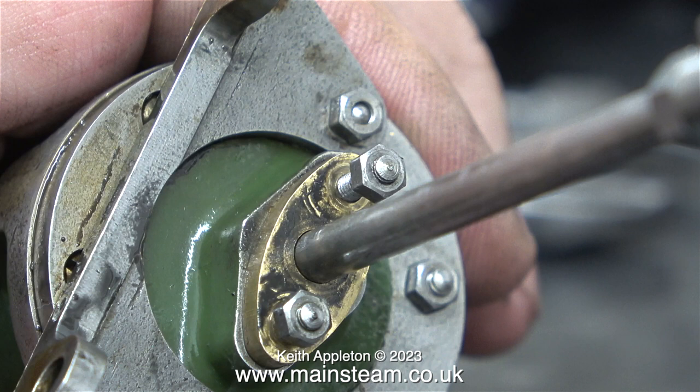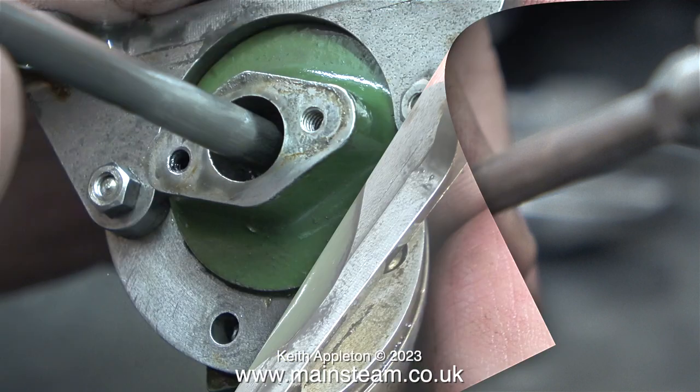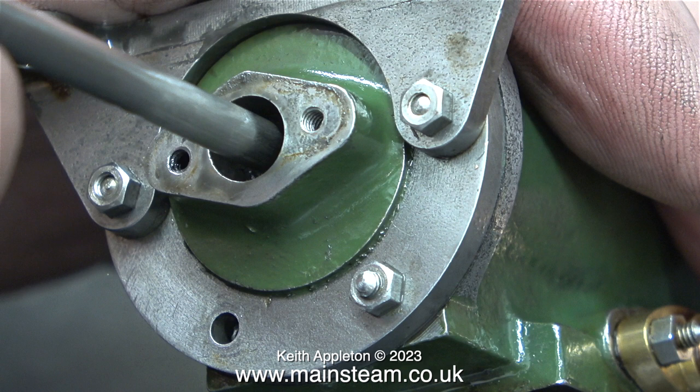Before refitting the cylinder, I packed the gland properly using some Teflon-coated yarn. As I mentioned earlier, I've done this so many times I didn't film this one — and it also helps to press record on the camera when you're actually doing it.